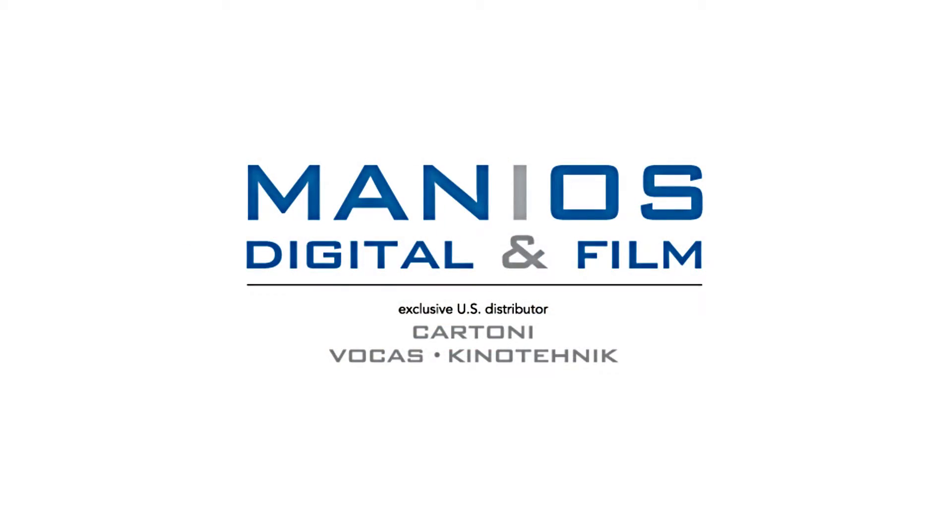Thank you and have a great day. To be continued. Bye-bye.